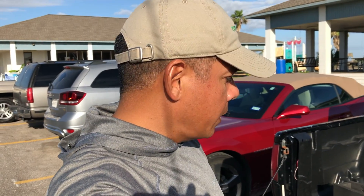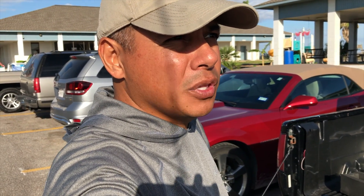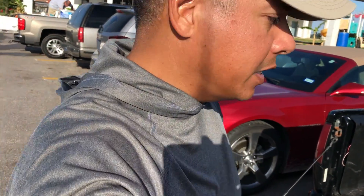Welcome back everyone. Today, before I go out on the water, I wanted to share with y'all a quick test that I did. Actually, there was nothing quick about it — it took me the course of three months to actually test out and see what kind of power I was getting from my batteries.